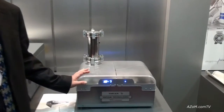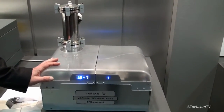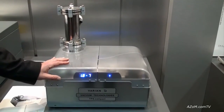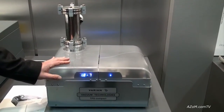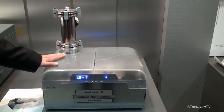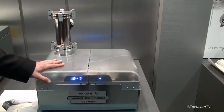What you're looking at right now is one of our new products. We call it TPS Compact, TPS standing for Turbo Pumping System. The TPS Compact is designed to be a portable, lightweight, complete vacuum system consisting of a high vacuum turbo pump and a rough vacuum pump which together can generate vacuum.